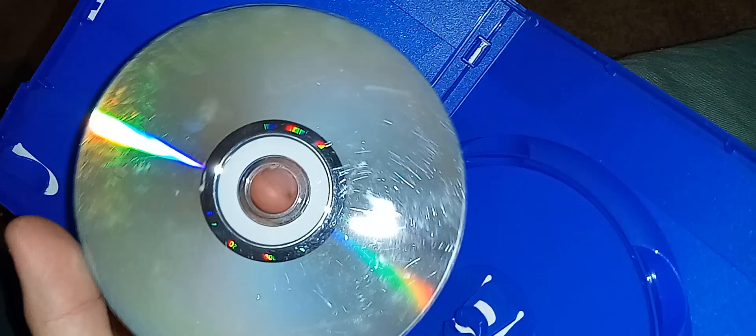There's a disc, here's a spine, a disc — there you go. And now it looks scratched, but I've played it before and it works just fine.